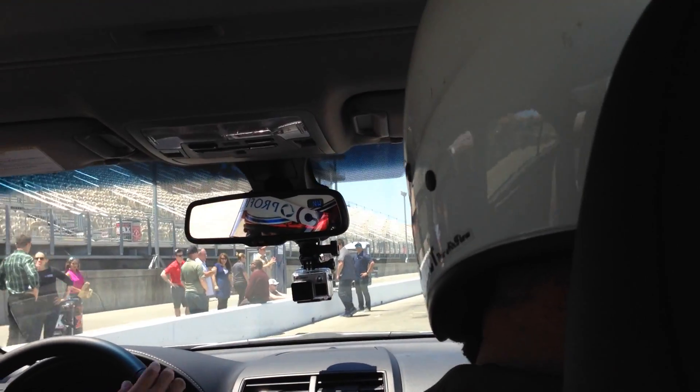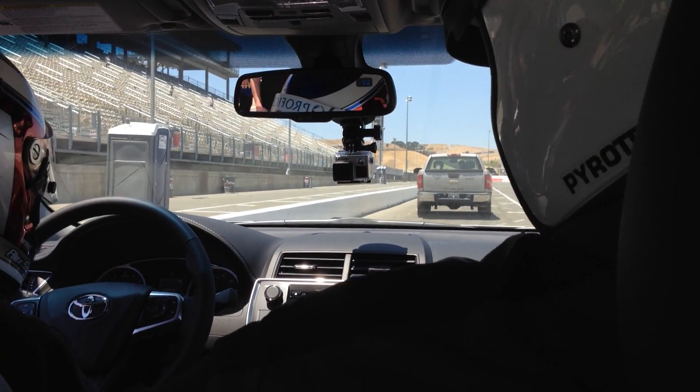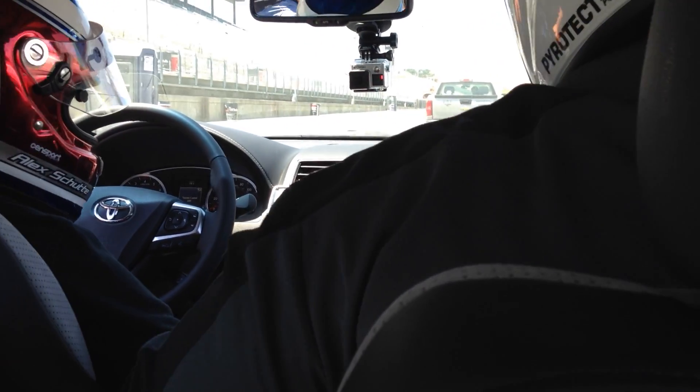It seems like a lot longer when you're watching people do it, but when you're in the car going around the track, it's not nearly as much — it goes by a little bit quicker. You're a little bit more focused, you're not bored.